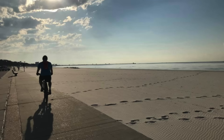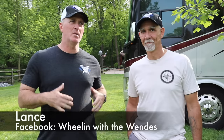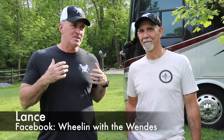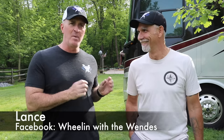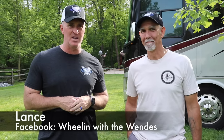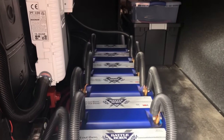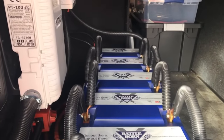Today we're going to install our Battle Born Lithium Batteries, and hopefully make Stacy happy so she can run whatever she needs to. I'm here with Lance from Wheeling with the Wendy's, who is the technical guru I called for our Battle Born Lithium Battery install. Lance is a DIY professional who had already done it with his rig, and you can see his nice Battle Born setup in there.